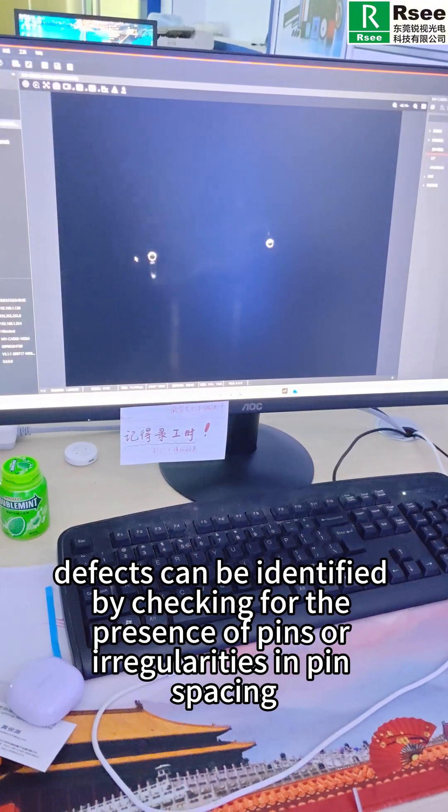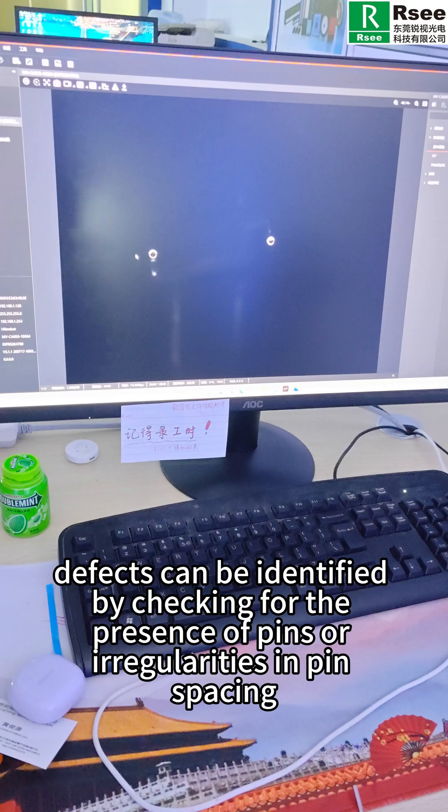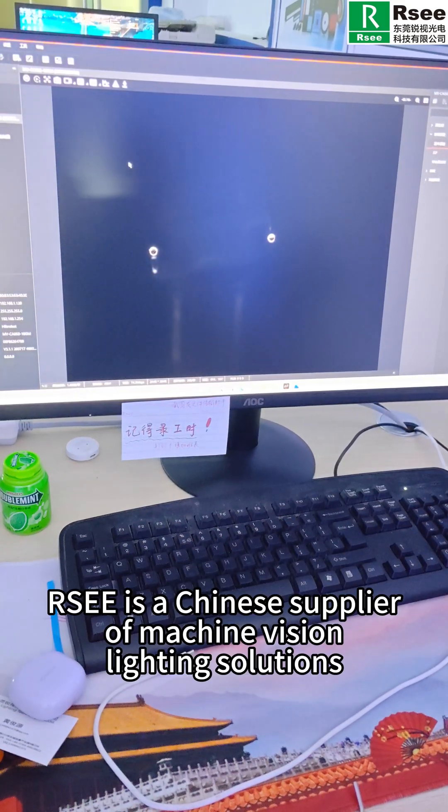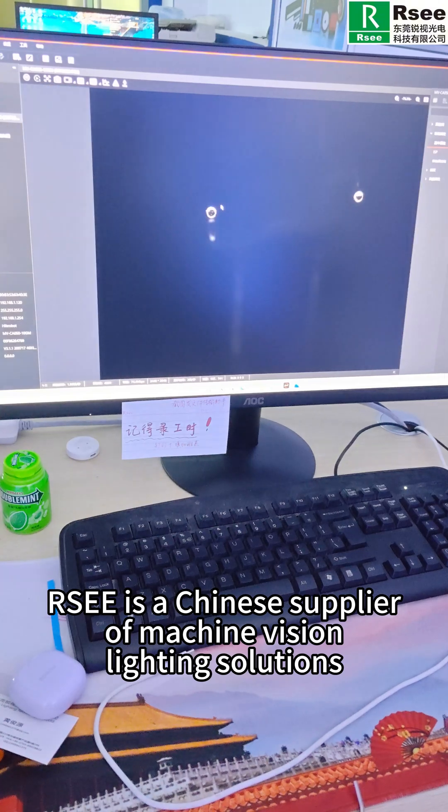At this stage, defects can be identified by checking for the presence of pins or irregularities in pin spacing.